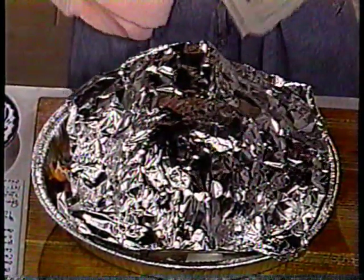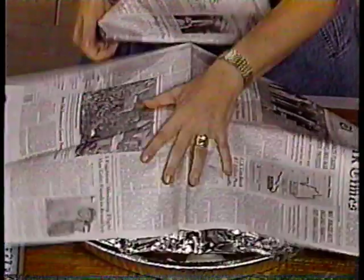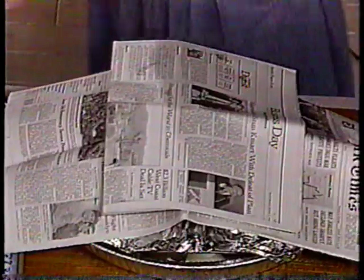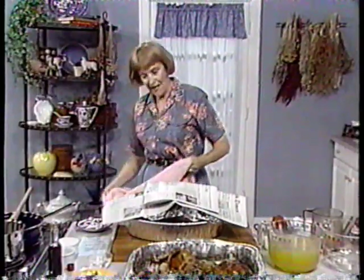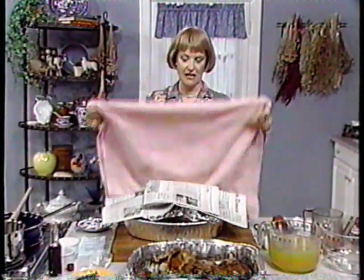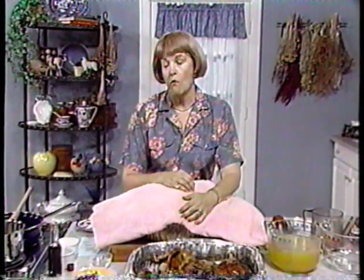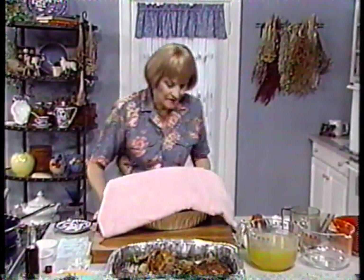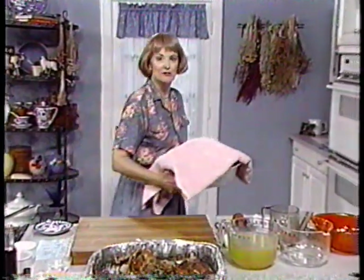On top of the foil, place newspapers — this just happens to be the New York Times. It's a tremendous insulator; never underestimate the power of newspaper in all its forms. Then make it very snug by covering it with a terry cloth towel. This will keep the turkey warm for at least an hour and gives you some time.